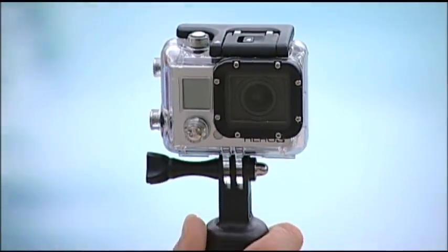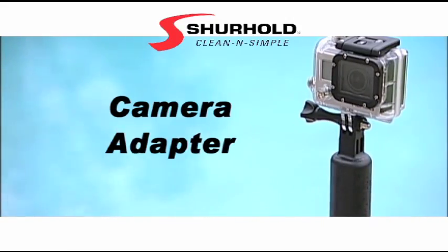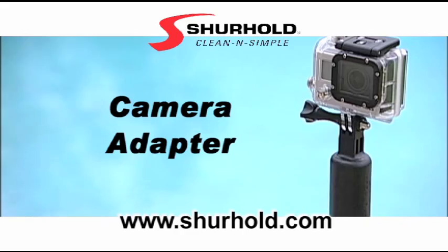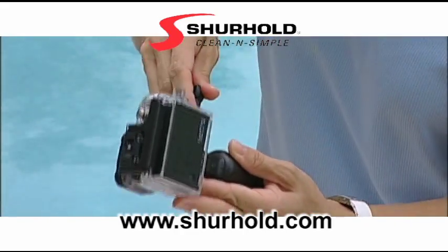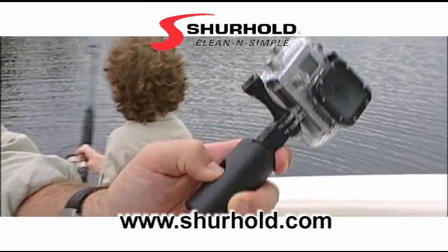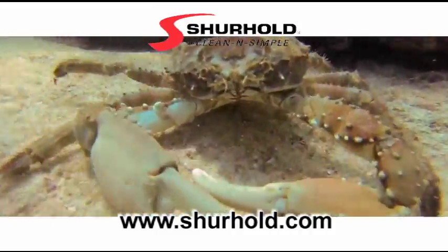When you want to marry two great products, which you already own, together, then it's time for you to pick up the new Surehold Camera Adapter from Surehold Industries. This easy-to-use camera adapter works with all GoPro-style cameras and quickly locks right into your Surehold handle. It pivots for any angle, and you're now closer to the action.